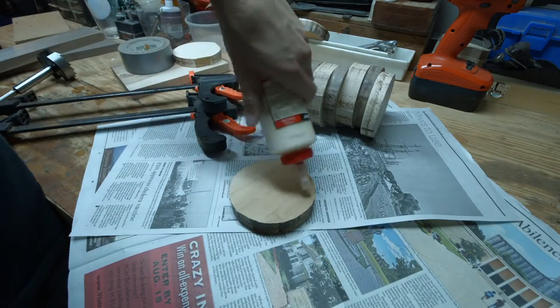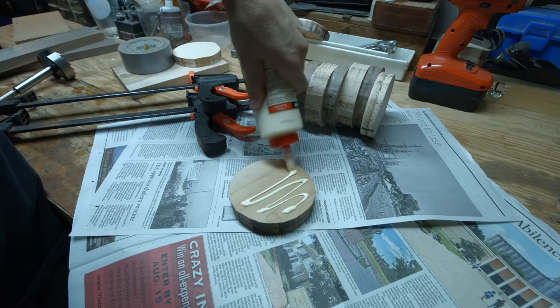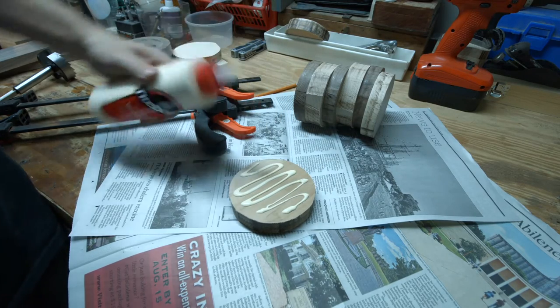Gluing up was a bit tricky. It was hard to get them all to stay in place. I ended up using a lot more clamps than that later on.